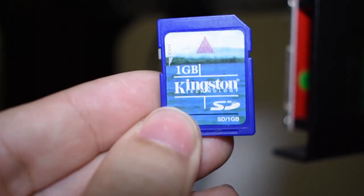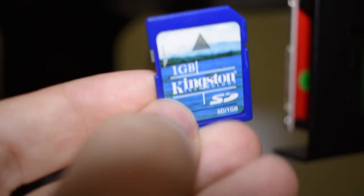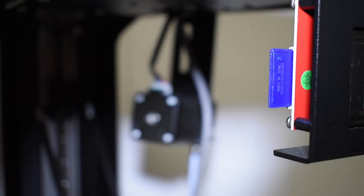For the very first print, and because I don't have any information or recommendations for creating a profile for this printer, I will be using the already sliced model that is included in the SD card, and for this I will use the same PLA that was also included with the printer.